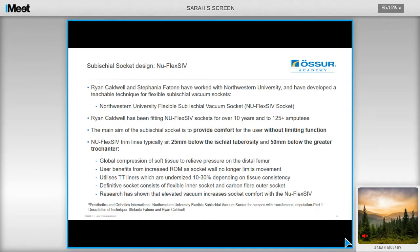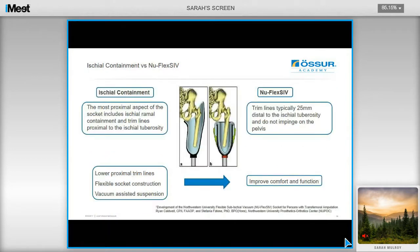The main aim of the sub-ischial socket is to provide comfort for the user without limiting function. The trim lines of the socket typically sit 25mm below the ischial tuberosity and 50mm below the greater trochanter. This is achieved by global compression of soft tissue to relieve pressure on the distal femur, and the user benefits from an increased range of motion as the socket wall no longer limits movement. It utilizes transtibial liners which are undersized 10 to 30% depending on tissue consistency. The definitive socket consists of a flexible inner and a carbon outer, featuring lowered trim lines.